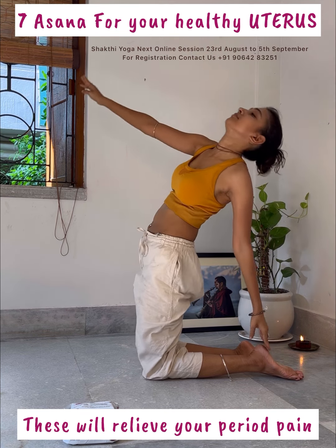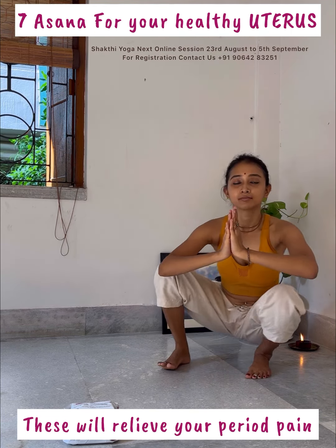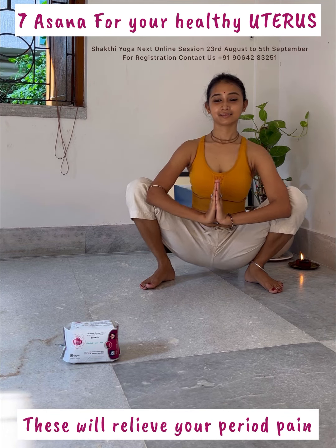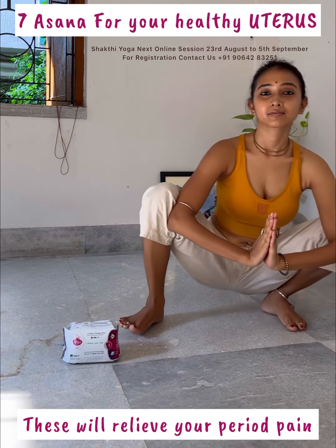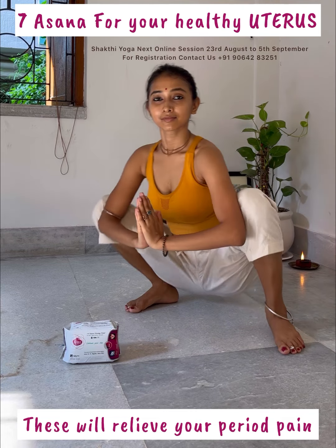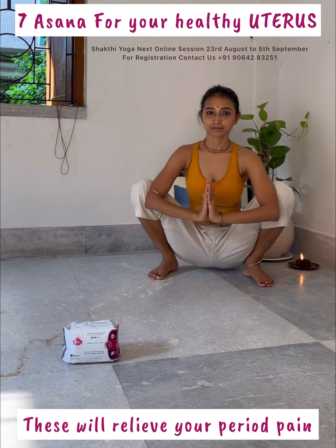Now slowly relax the pose. Now slowly sit down in Malasana. Be there for five breaths. Now slowly start to walk — take ten steps forward and ten steps back. Now sit down in Baddha Konasana and be there for five breaths.